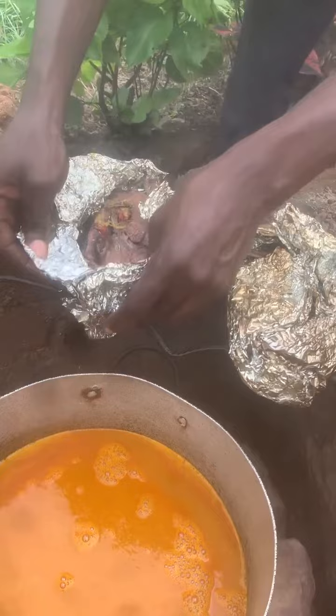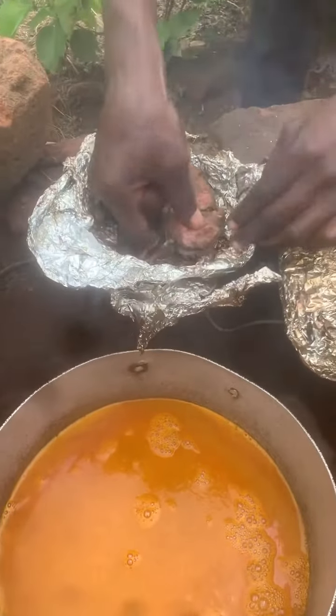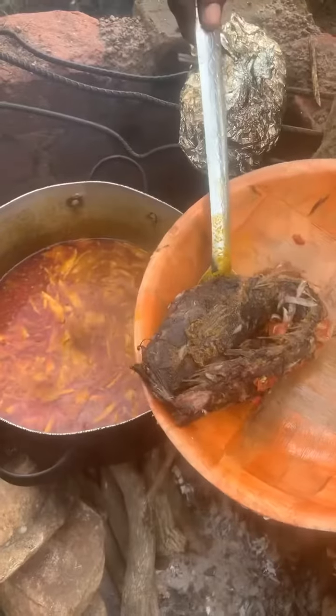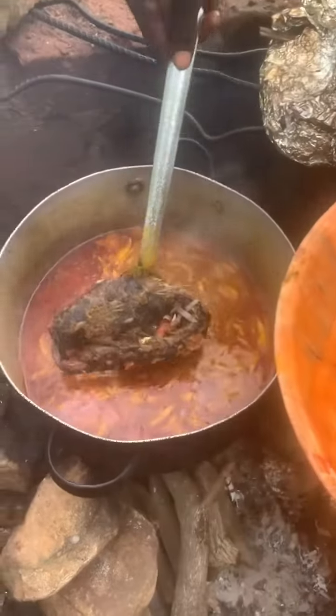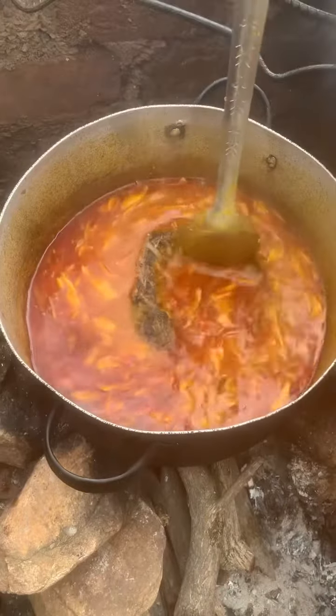Then you can now add your own choice of protein. But today I'm using grilled catfish. Once the fish is added to the soup, you let it simmer for a bit.